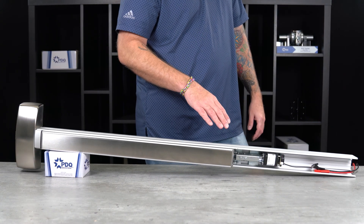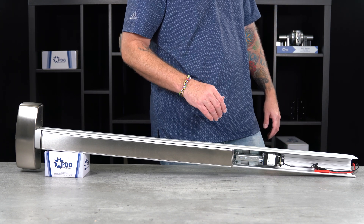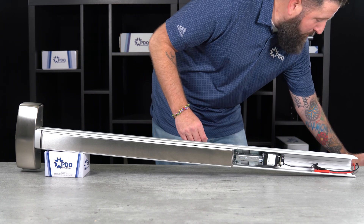We're going to simulate the motorized latch retraction not working properly, and then we're going to show you the steps to recalibrate it. First, let me show you it not working properly.